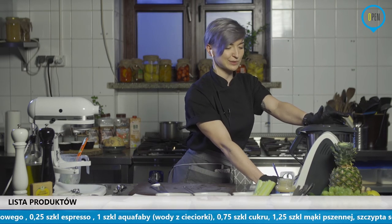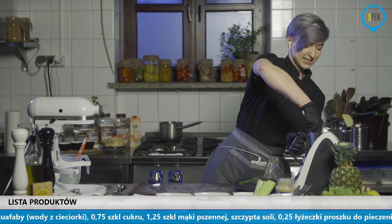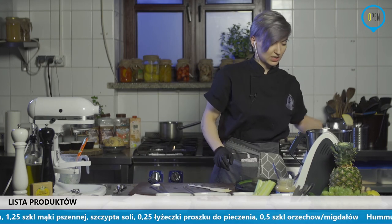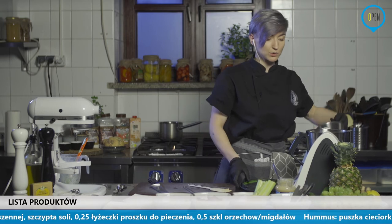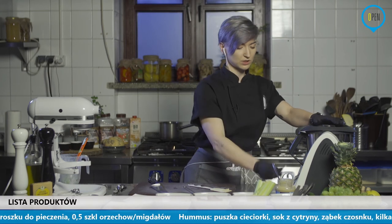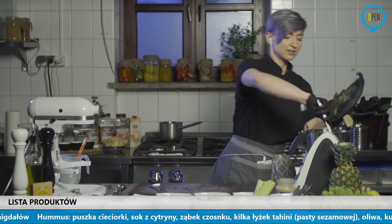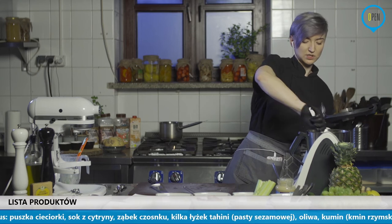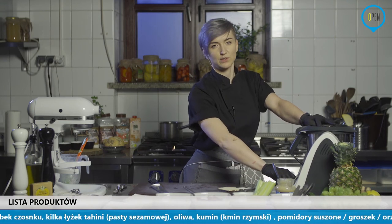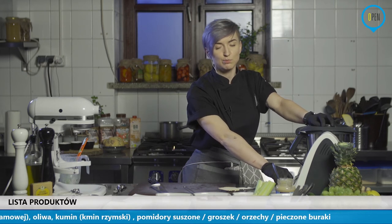Pewnie ciasta nie zdążyła zrobić walcząc ze sprzętem, ale nic straconego. Wszystkie produkty są. Czekolada, po którą między innymi latała do składu też, więc myślę, że nic straconego jeszcze będzie na dobranoc. Ja już trochę zamieszam, żeby jak najmniej nam hałasować tutaj na żywo. Widzę, że mam troszkę za gęste. Dodaję trochę wody. Możecie, jeżeli chcecie trochę tłustsze, dodać trochę oleju, możecie rozrzedzić trochę wodą, lub też jeszcze dodać soku z cytryny.